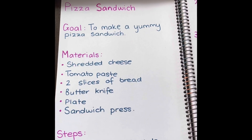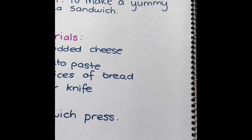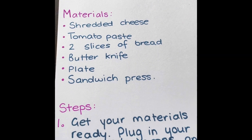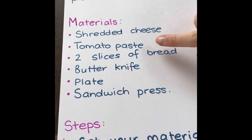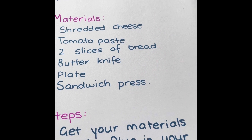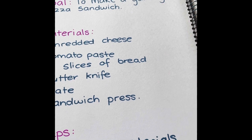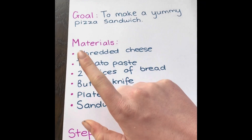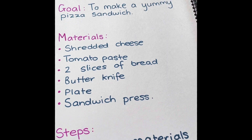Okay guys so I've moved on to writing my procedural writing. My title is pizza sandwich. My goal: to make a yummy pizza sandwich. The materials — I was very specific. So remember: shredded cheese, tomato paste, two slices of bread. Not just bread — remember what happened in class Grade 1? Miss Gehring put the whole loaf of bread on the toaster when we were making toast. So remember be really specific: two slices of bread, a butter knife, plate and a sandwich press.